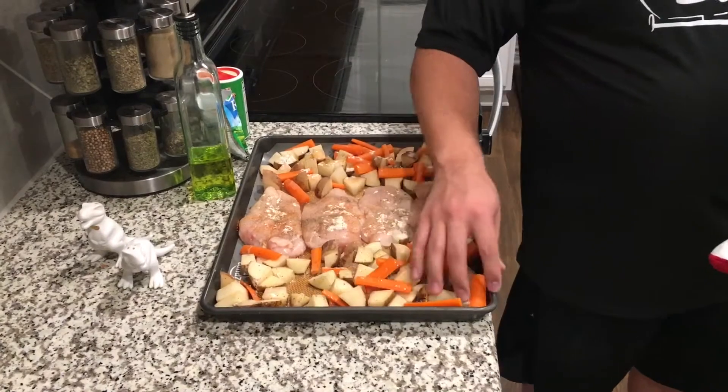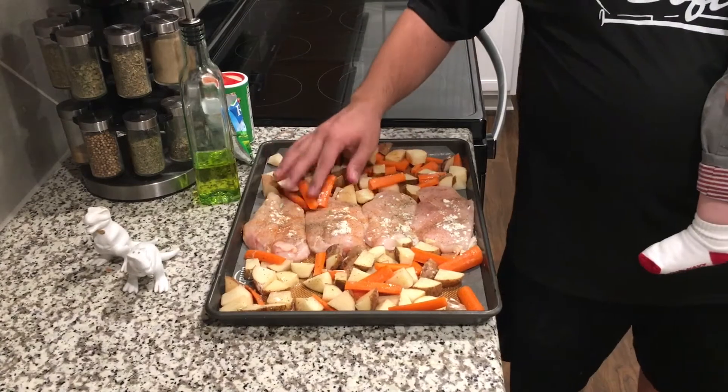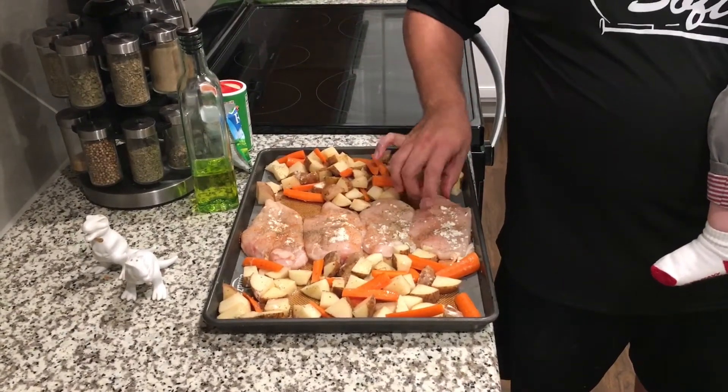So we're just going to mix this all up with our hands here, and then we're going to throw it into the oven at 400 degrees for about 20 minutes. And don't forget to season the other side of the chicken.